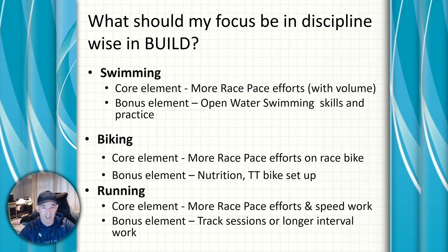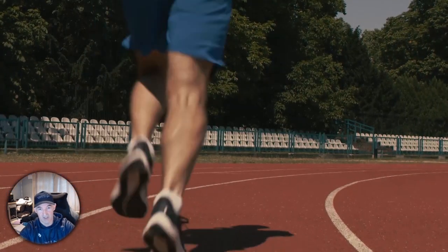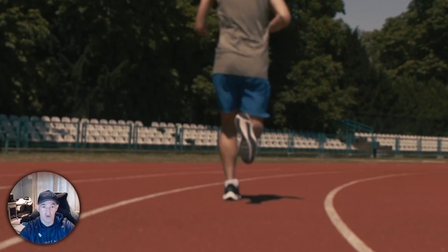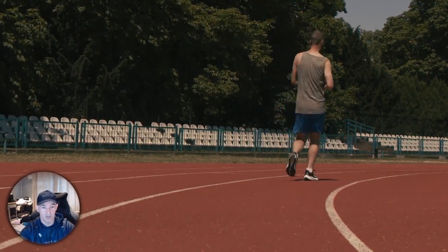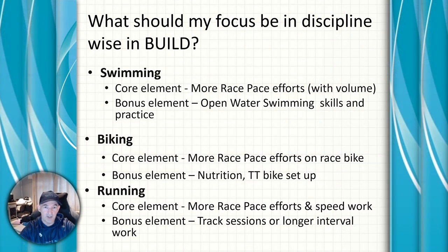A bonus element: if you're doing shorter distance races like a sprint or Olympic, track sessions are great to get your fast twitch muscles firing and add speed to your legs. Even on longer base plans like 70.3 or Ironman, you'll see longer intervals — VO2 sessions running at 5k or 10k pace for 1k or 2k with recoveries — to make sure you have more than one gear come race day.